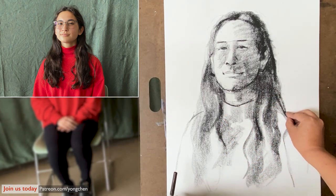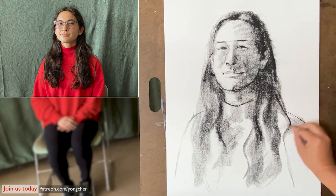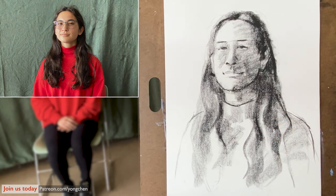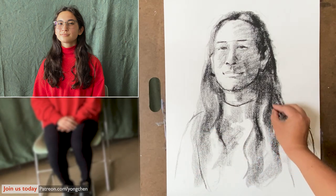Take a look at the shoulder one more time. Adding the shoulder a little bit higher over here.